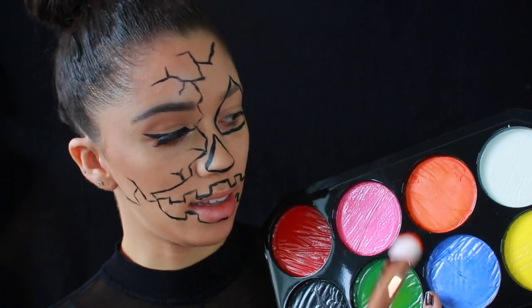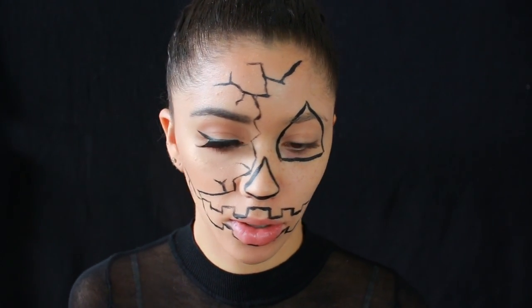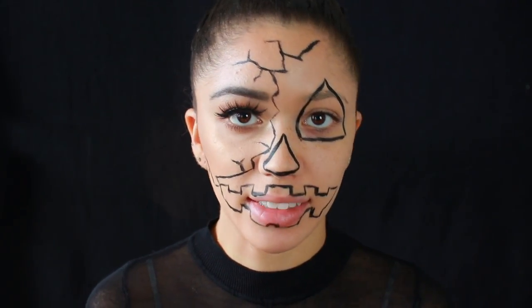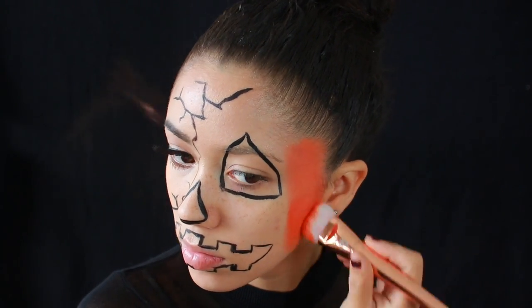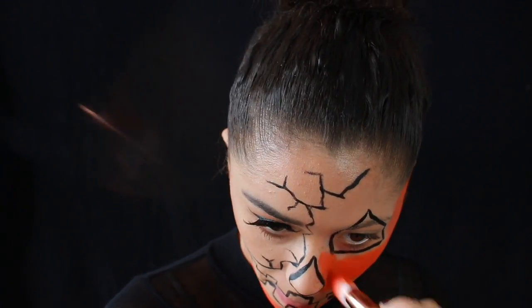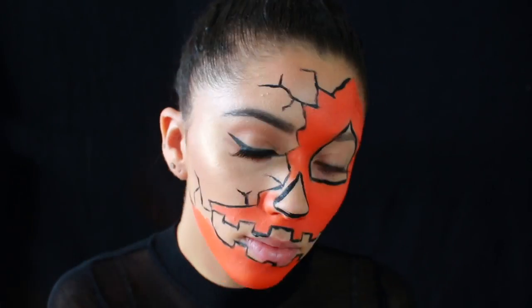Now taking the orange paint from the Naziru face palette I'm just going to apply that all over. Take your time with this — slow and steady always wins the race when it comes to face paint because you want the best, most even coverage you can get. You don't want the paint to be sliding around and you can always build up more later on. Now I'm just taking a smaller brush to really get into the small spaces.